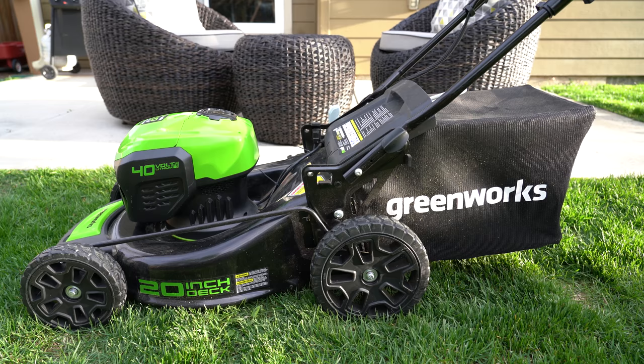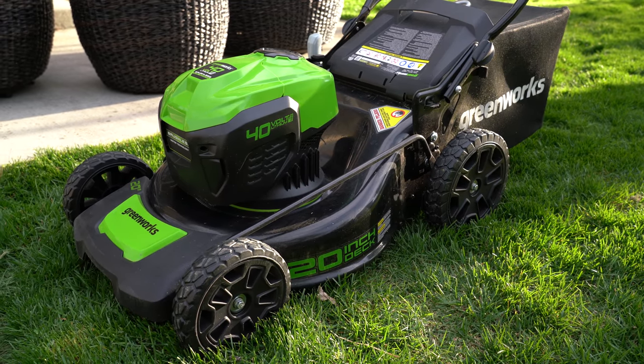Anyways, I love this mower and I'll definitely always go battery from now on — this thing's been great. I'll put a link to where I got mine in the video description below if you want to check it out. Ask me any questions in the comments and I'll try to get back to you. Thanks for watching, and as always, aloha.